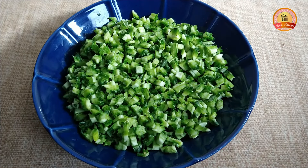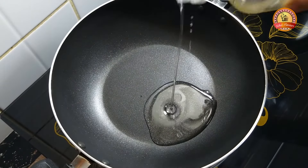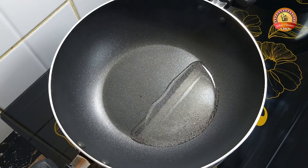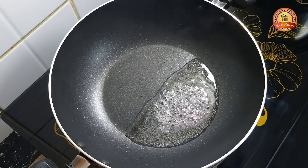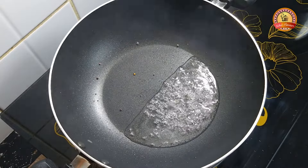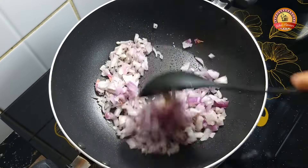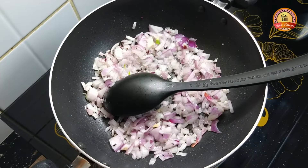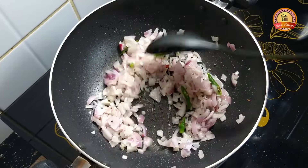I am going to add 1 tbsp of oil to the pan. I will put the 2 tomatoes in this place and put them in the middle.